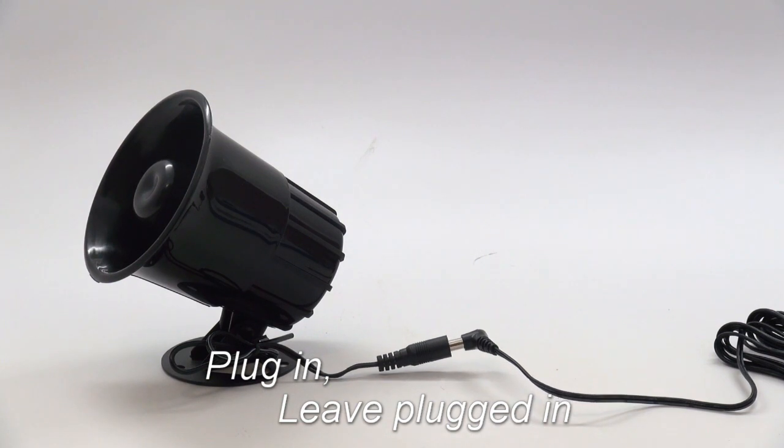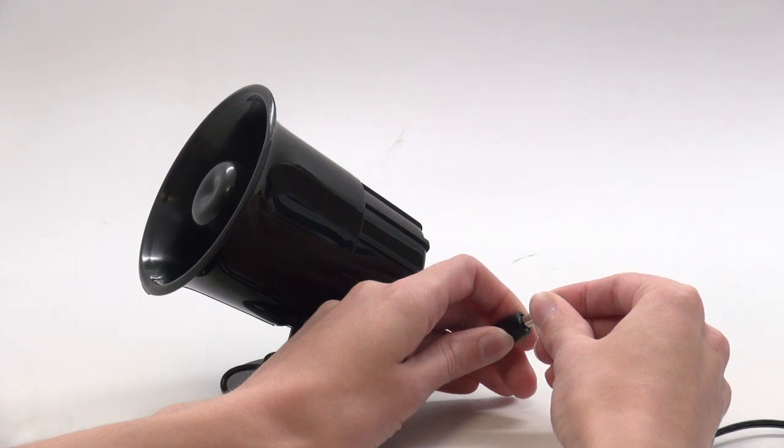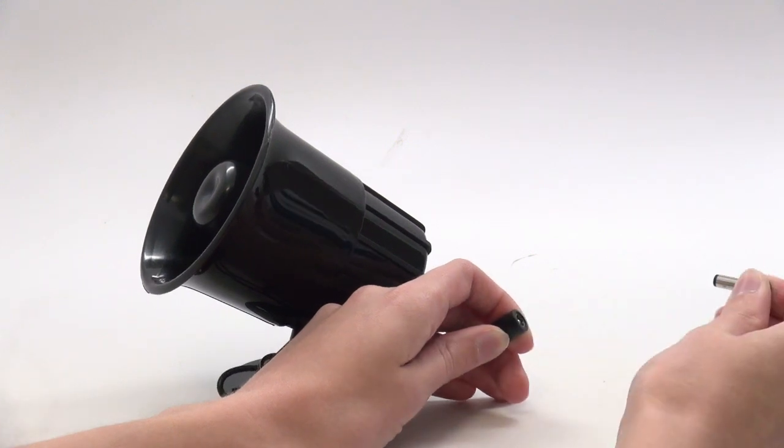If you leave the siren plugged in for too long during one of the first two steps, you may hear the siren beep twice, then pause, then beep two more times. If this happens, you will need to start the process again from the beginning.